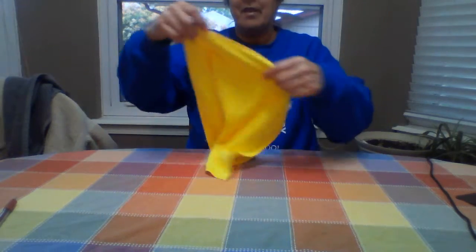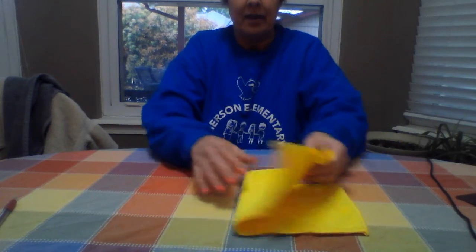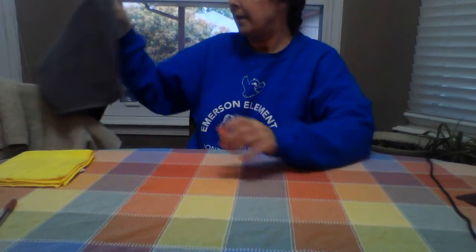So the first thing we're gonna do is a wash rag. These are pretty simple — fold them in half, fold them in half again. That's all there is to that one. Pretty simple, huh?